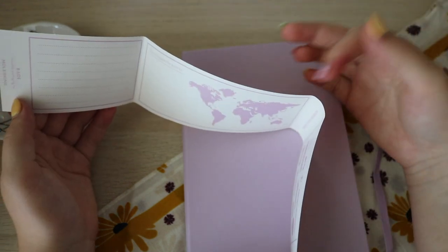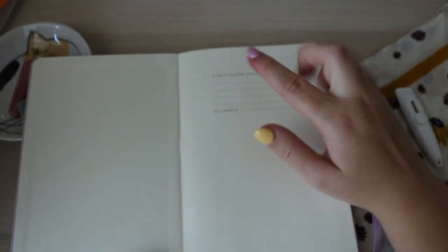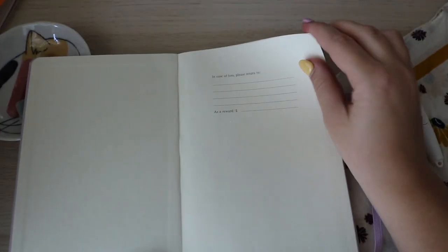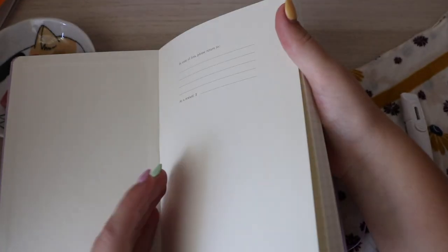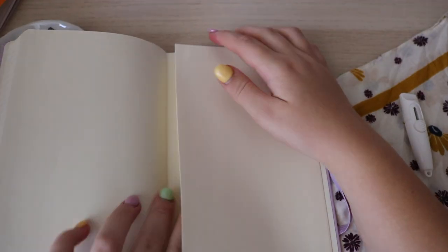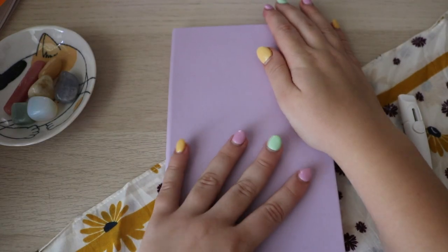This looks like it's definitely for a travel journal, but it will make cute decorations. So fancy — it has an 'in case of loss, please return to' and 'as a reward' section. I think these pages are thinner than my last journal. There are a lot of pages. And of course there is a back pocket. Love the purple sides — it feels so nice.